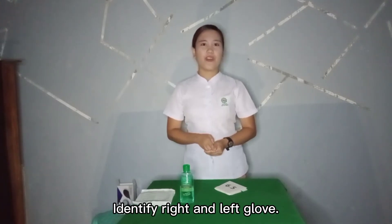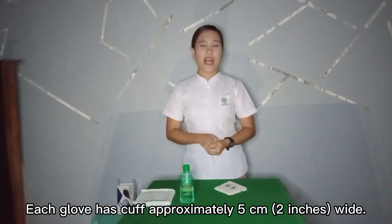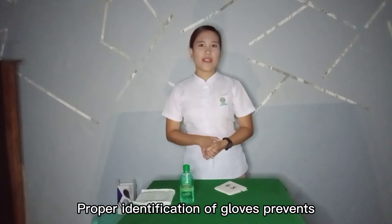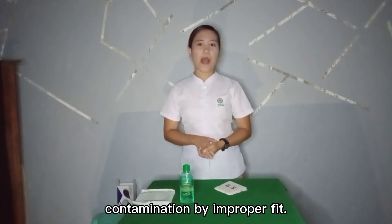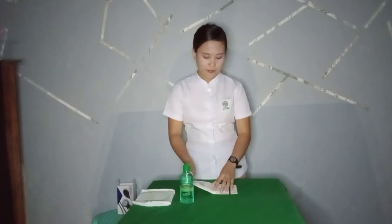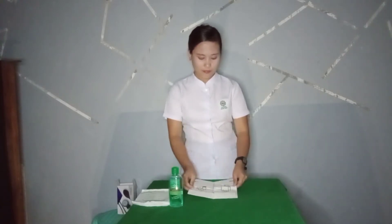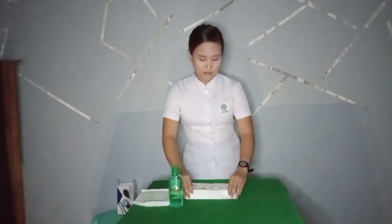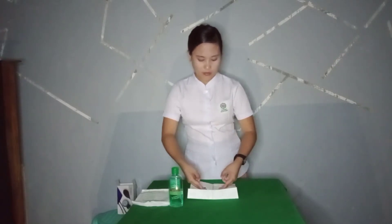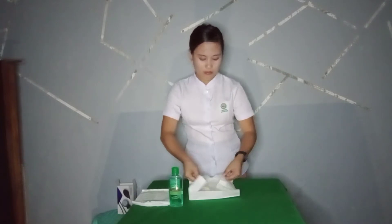Identify the right and left glove. Each glove has a cuff approximately 5 cm wide. Glove the dominant hand first. Proper identification and gloving the dominant hand first improves dexterity and prevents contamination by improper fit.